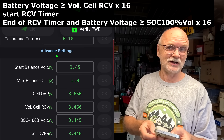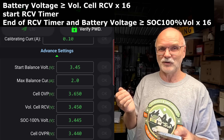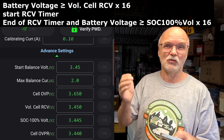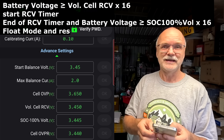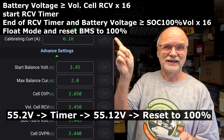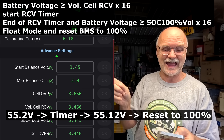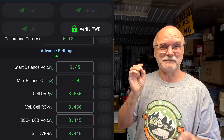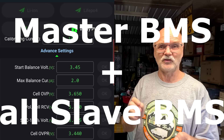This is where the state of charge 100% voltage comes into play. After the timer runs out, the battery voltage needs to be at least at the set voltage or higher. So 3.445 times 16 makes 55.12V. We charge to 55.2V, the timer starts running, and afterwards the voltage needs to still be higher than 55.12V. These parameters need to be set in the master as well as in the slave batteries — and this is what most people forget.